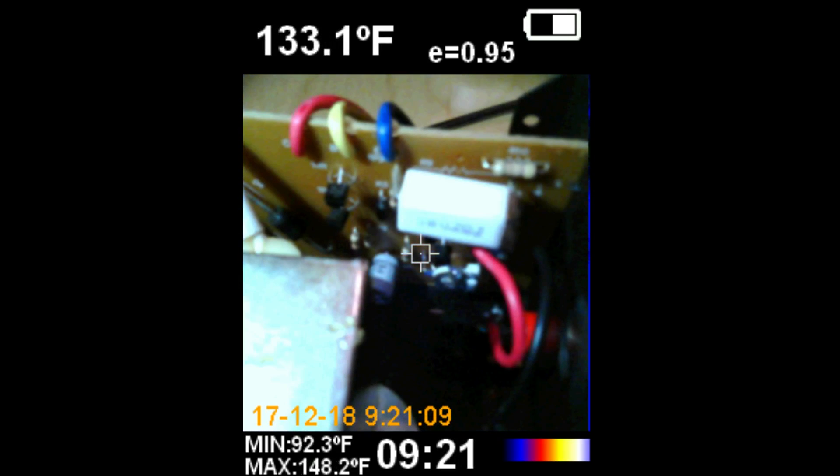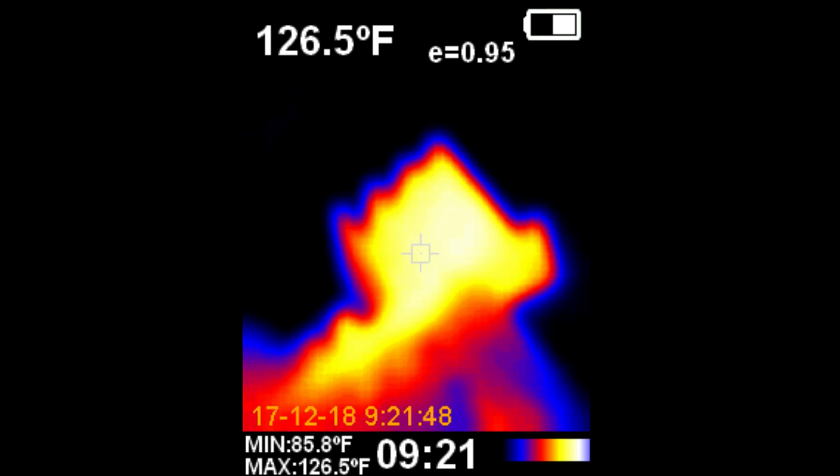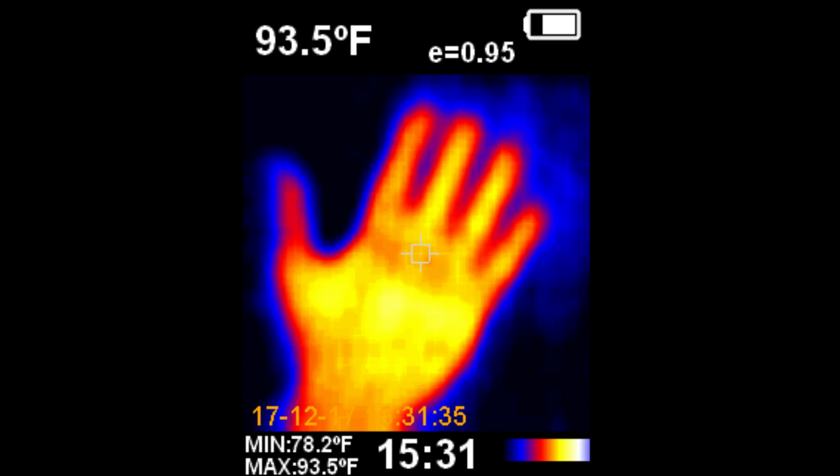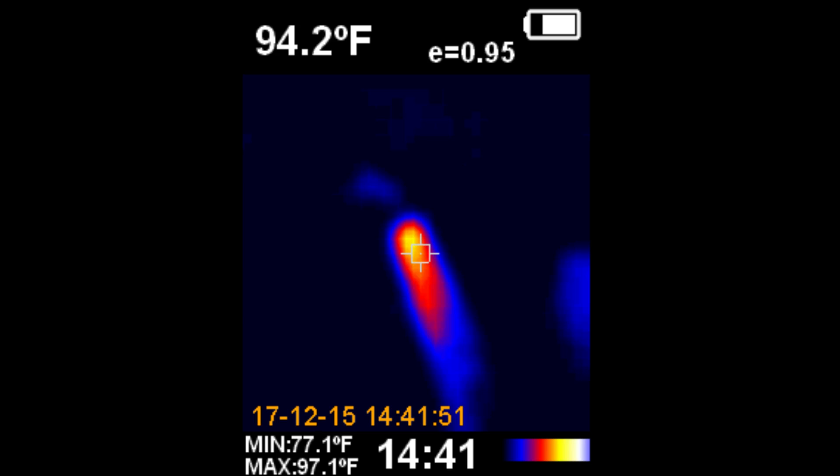Electronics technicians can look for components that are heating up excessively. Right here you can see the resistor on the right and on the left are diodes. And over here we're taking a look at the heat sink with a TO220 transistor. And here's a good image of my hand, and you're looking at hot water coming out of a shower head.